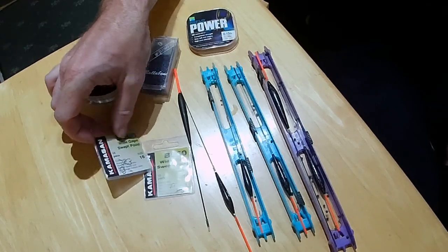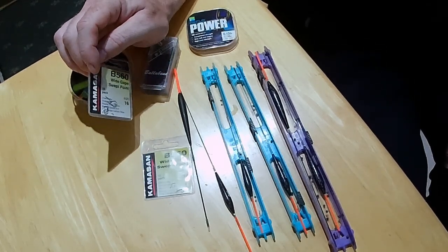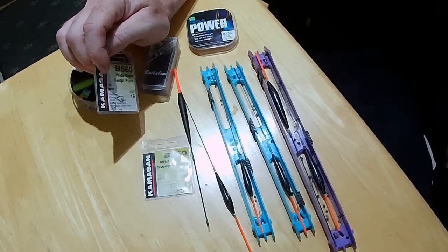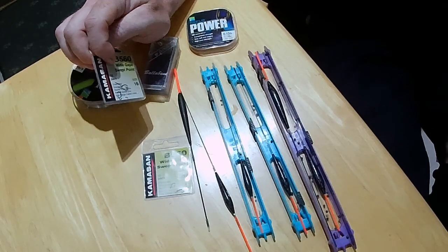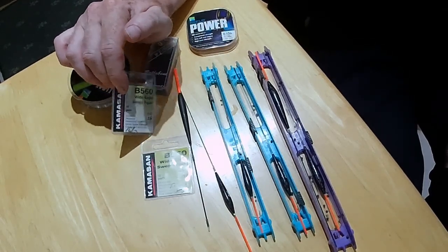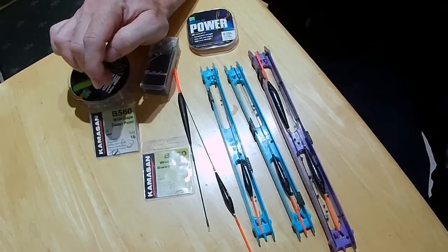I always finish these off with the reliable Camazan V560 - these have been out donkeys years now. It's a fine wire hook and they're a nice shape for whip fishing. These are 18s and 16s: 18s tied to 010, and I've tied up some 16s to 012.